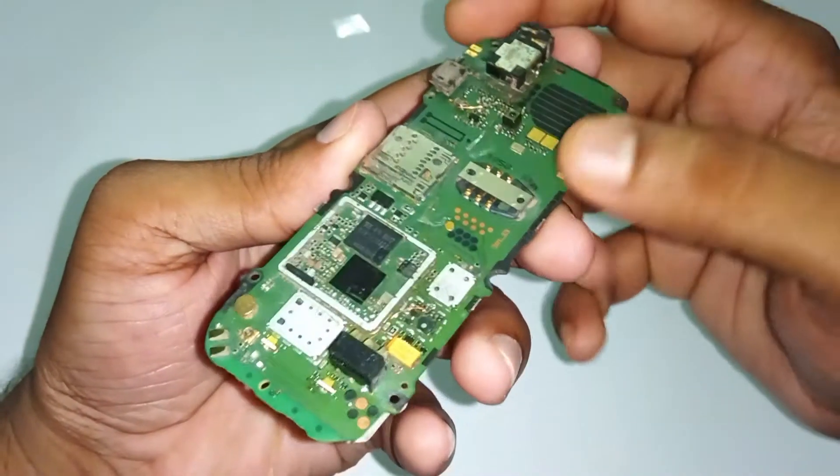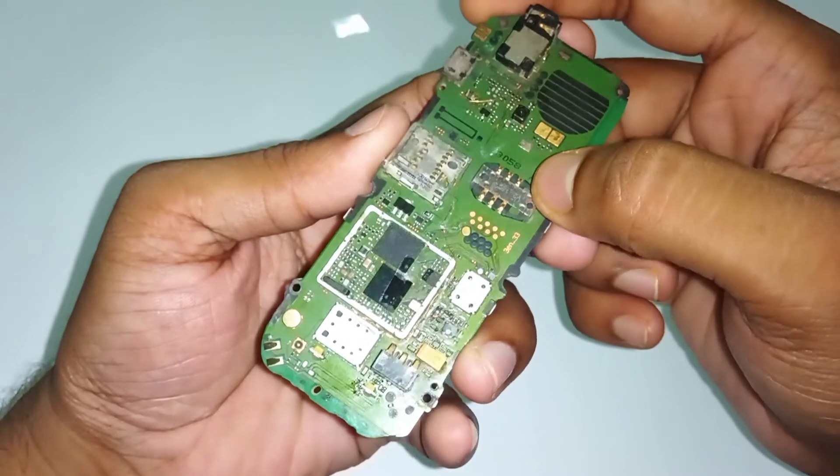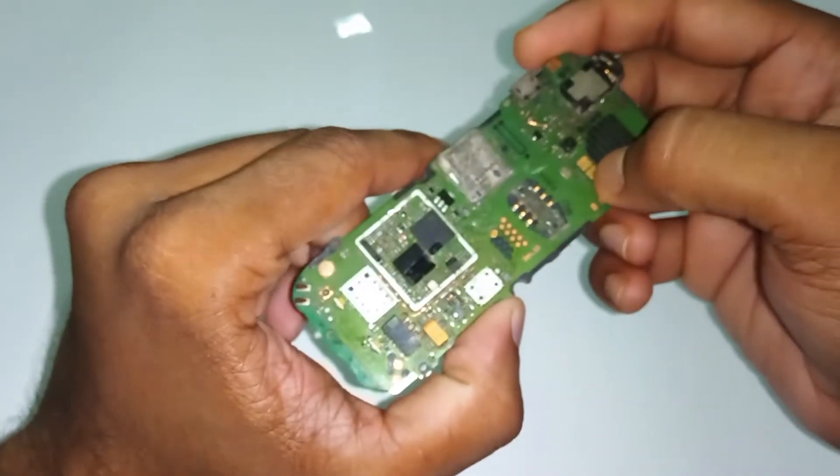Here we have the SIM slot, and these are the six pins which are responsible for the connectivity with the SIM.